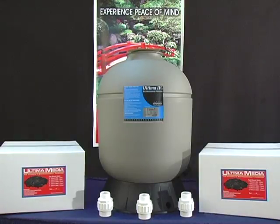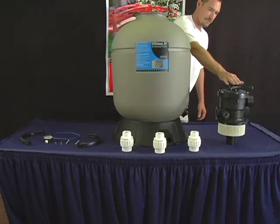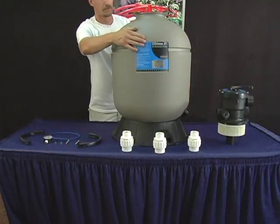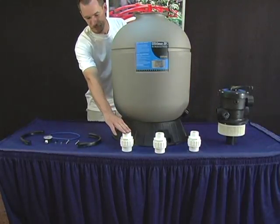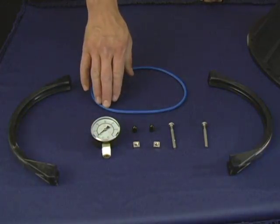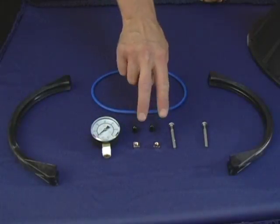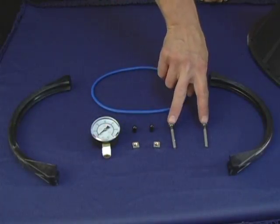When you receive your Ultima 4000 package, you should have a valve head, a housing unit, three unions, two clamp halves, an o-ring, a pressure gauge, two vinyl screw covers, two nuts, and two screws.